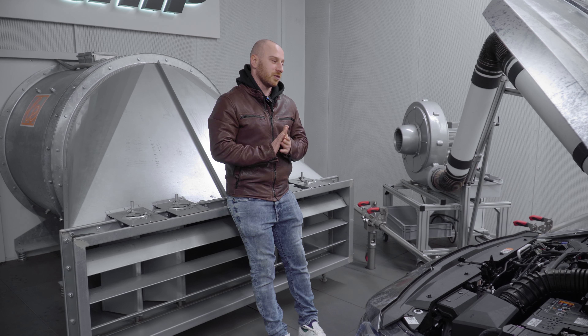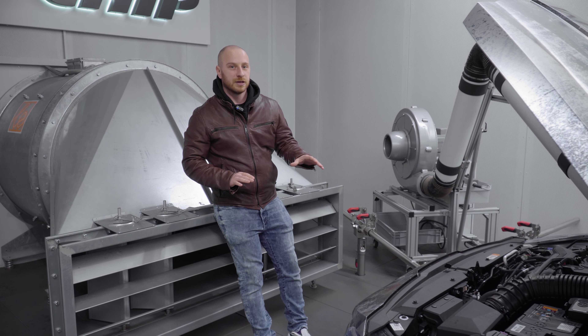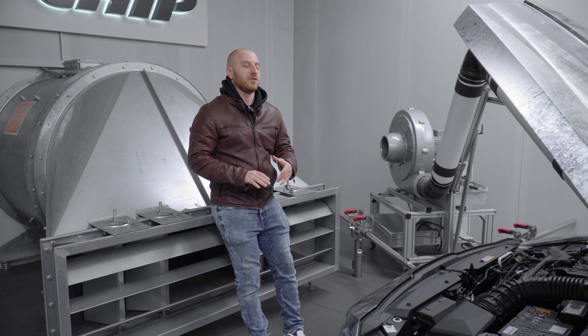One of my colleagues is doing the final run with the i20N. We already have the performance figures, but he's doing a final run to confirm everything. Let's check it out.